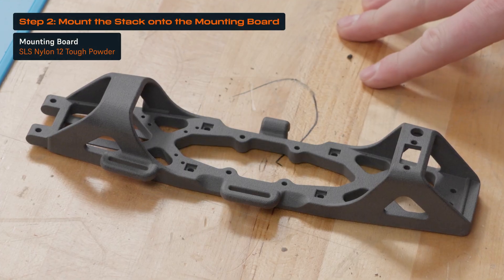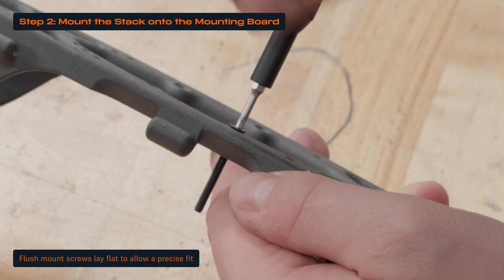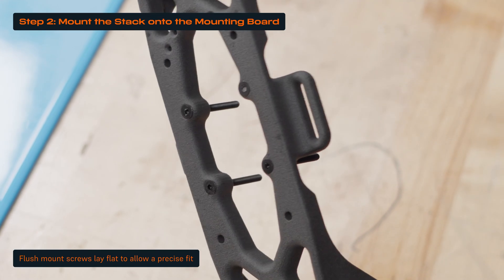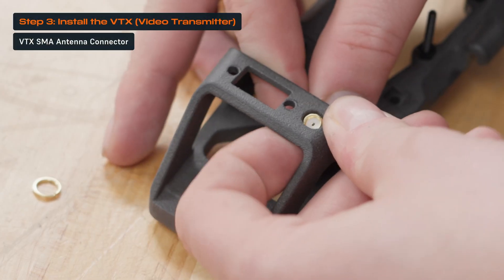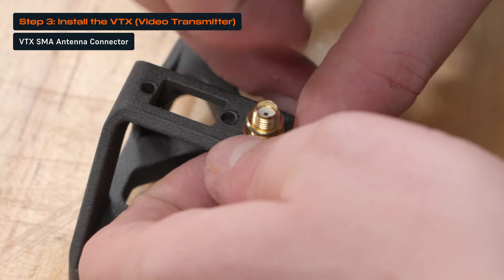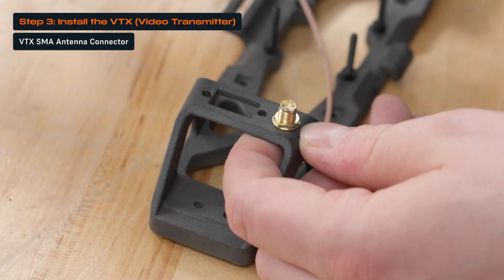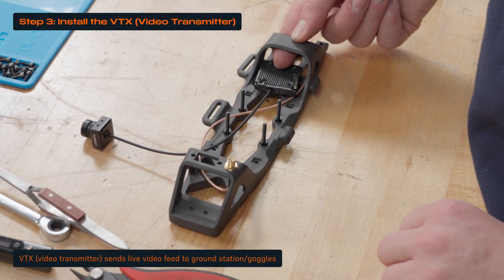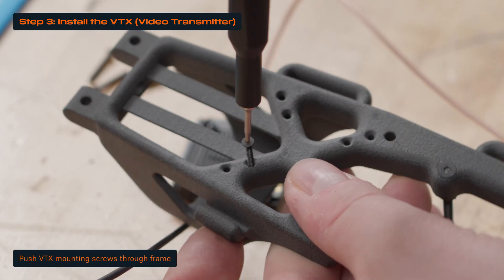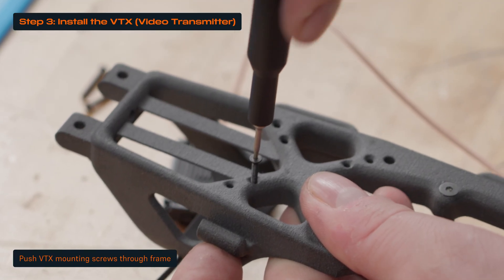Mount the stack onto the mounting board. We use flush mount screws with pre-designed countersink holes so that the screws lay flat on the bottom of the mounting board and maintain a precise fit to all assembled components. To install the VTX, place the brass nut around the threaded SMA connector and tighten it to mount the antenna connector to the frame. Before positioning the video transmitter, or VTX, onto the frame, push the screws through the bottom of the mounting board so the holes match the mounting pattern of that specific VTX.